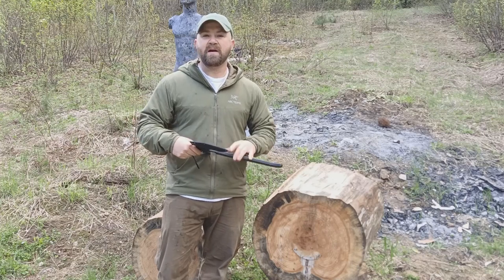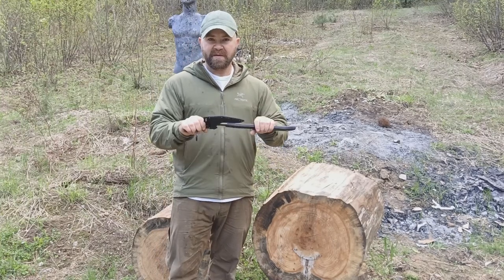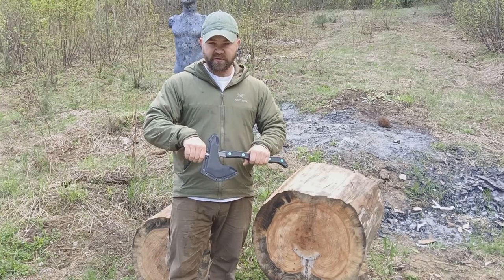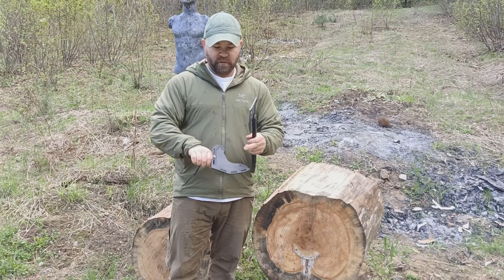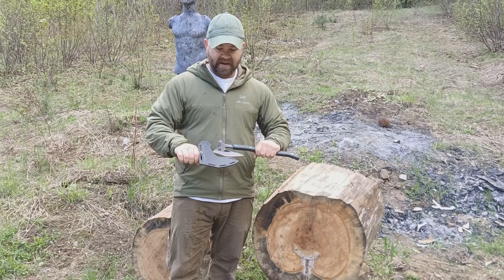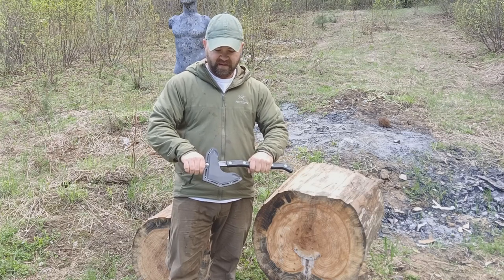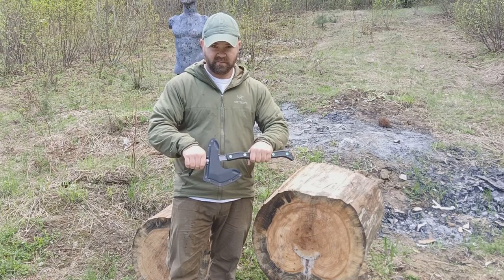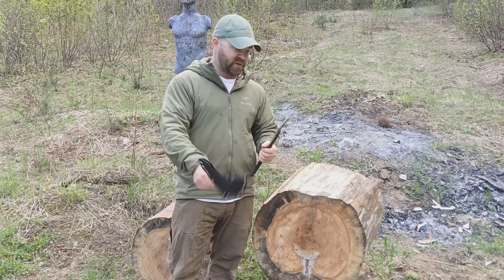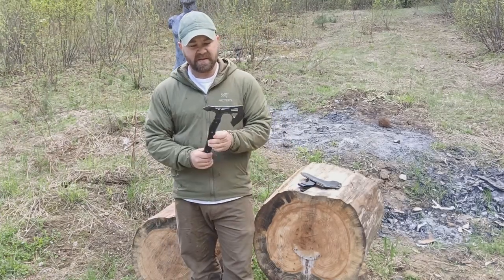Like all kydex sheaths, they all have their own way of working when it comes to how the axe goes in and out. On this one, when you want to remove it, you just roll the axe forward — that pulls the spike out first, then the beard. Going back in, put the front end in and click into place, and you'll hear it click. Kydex is cool.